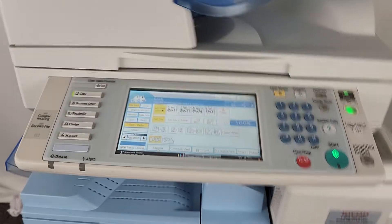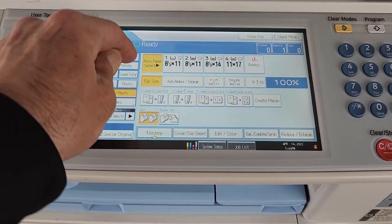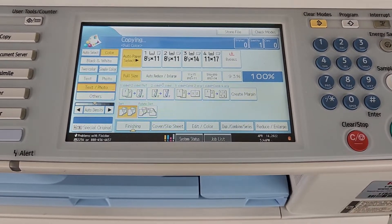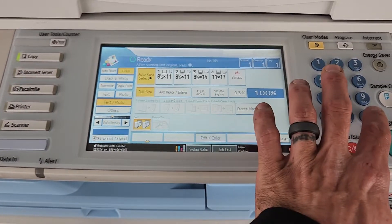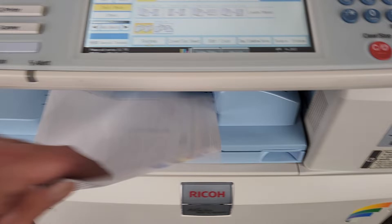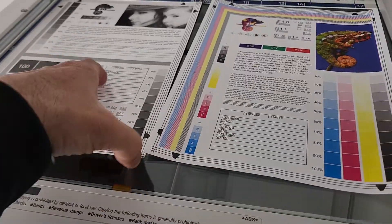We already have our color correctness chart on the glass. We're going to go ahead and run a copy real quick in color, just so you can see the operation of this machine.